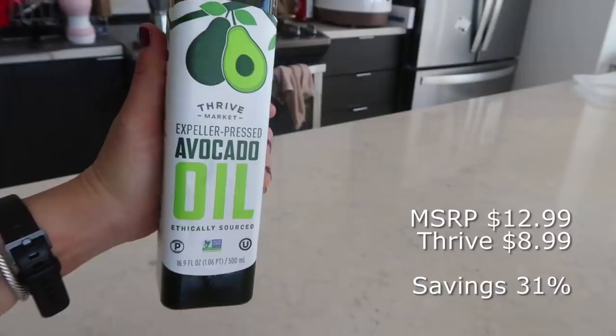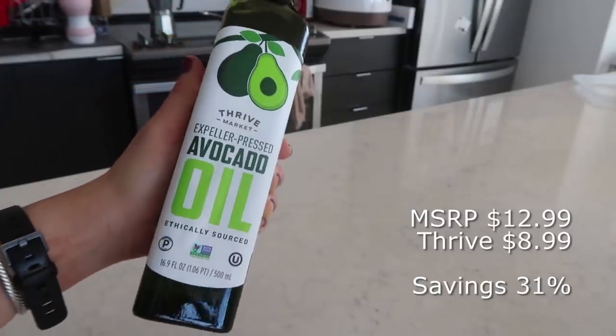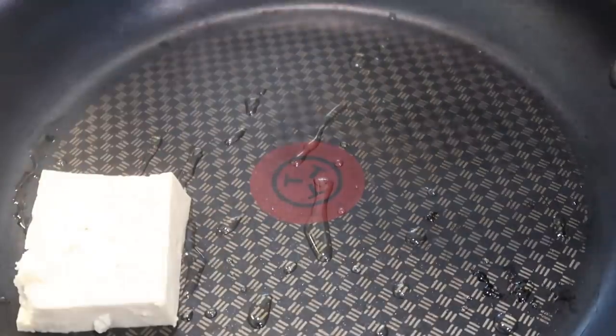Today I'm going to show you guys everything I'm eating and take you along a day in my life. Let's make some breakfast. I'm taking a bit of avocado oil, which I got from Thrive Market, and heating it up on a pan.